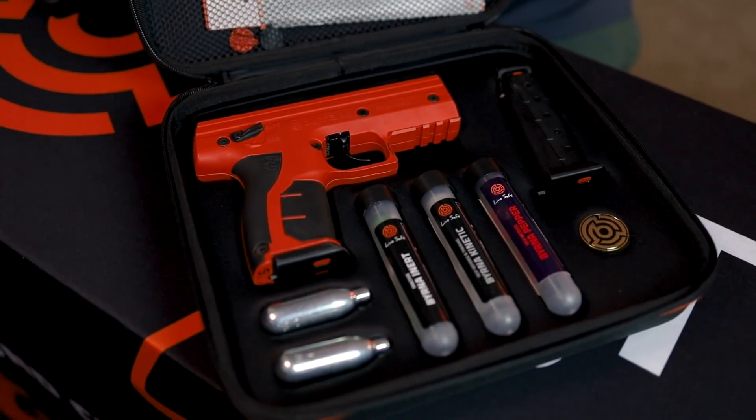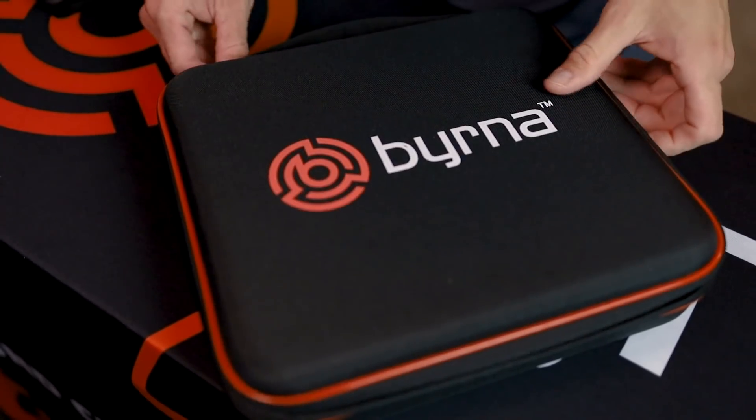Finally, each kit comes packed in a padded zippered kit with instruction manual and additional maintenance and warranty information.